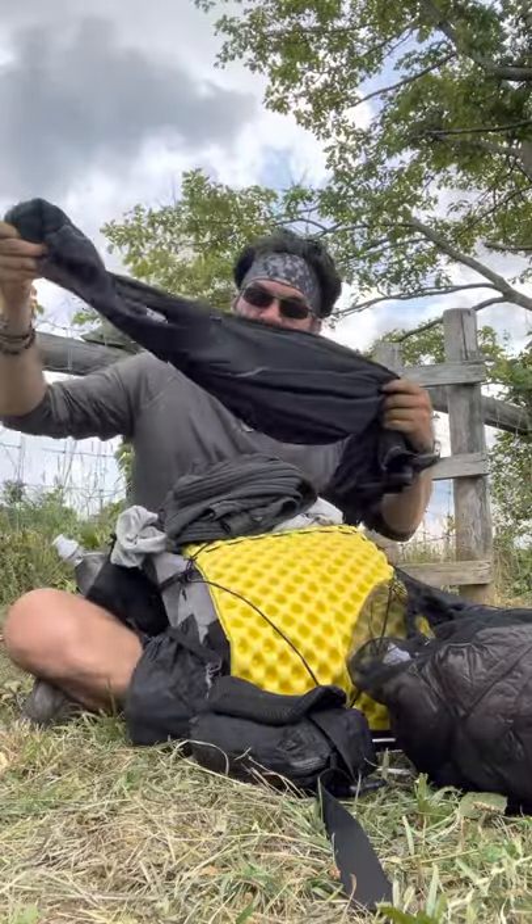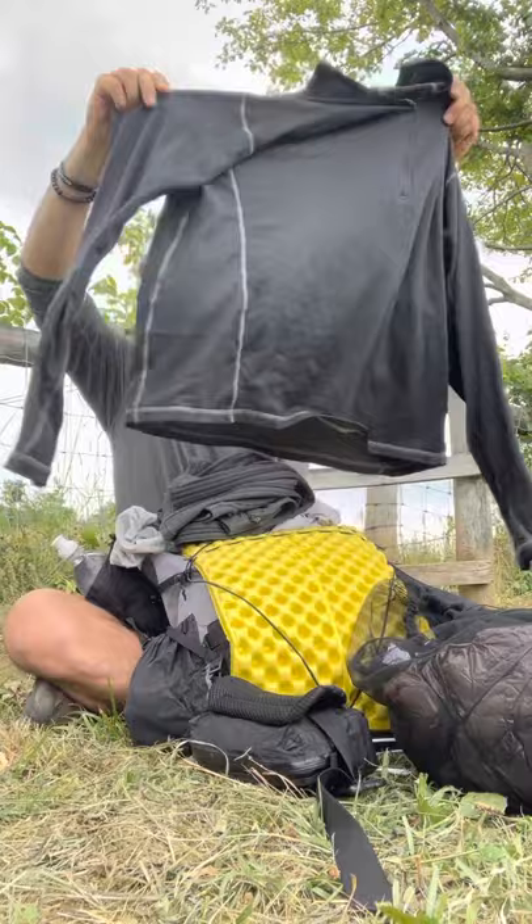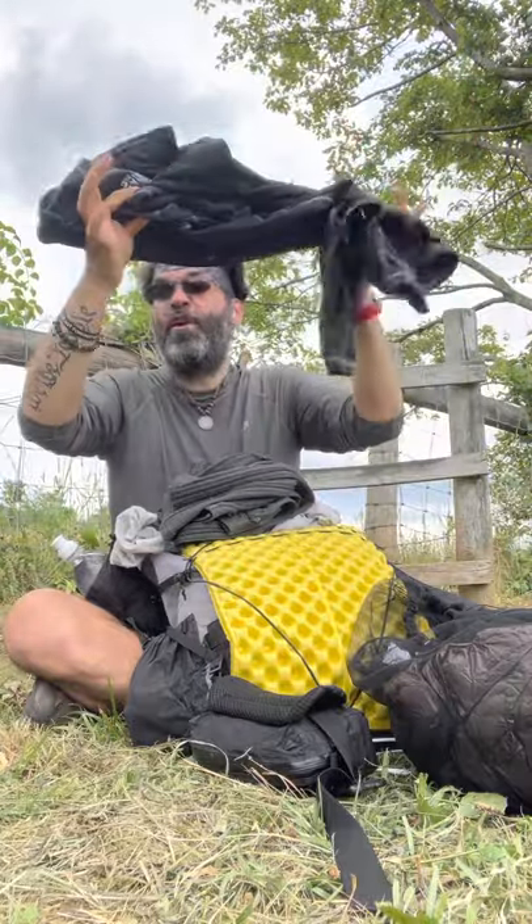I have a Kuiu Peloton hoodie — this thing is like five ounces. Really light.